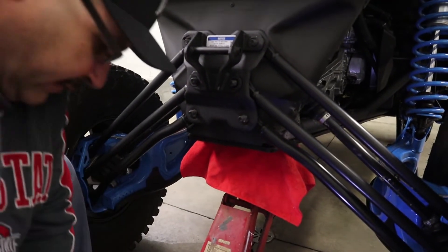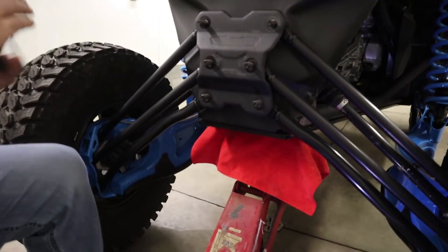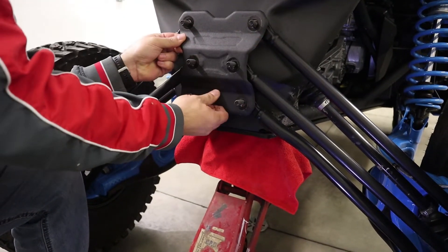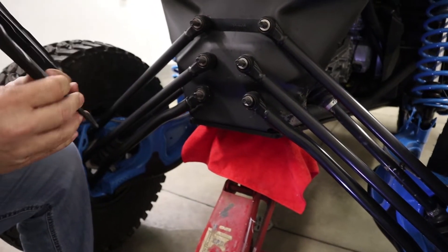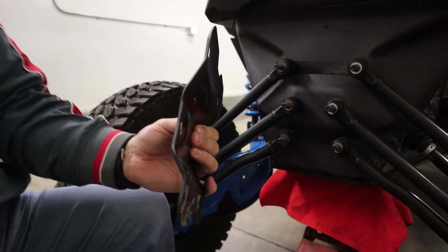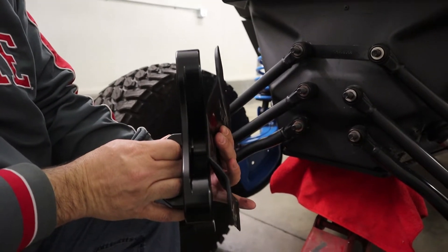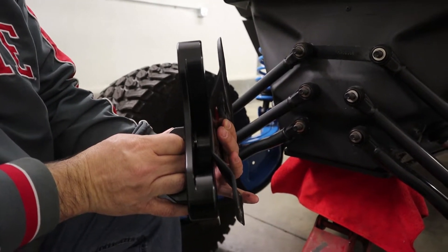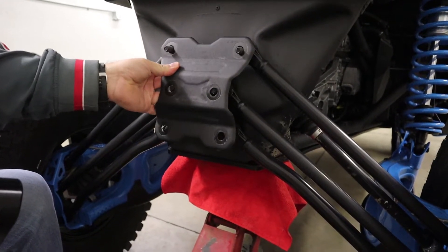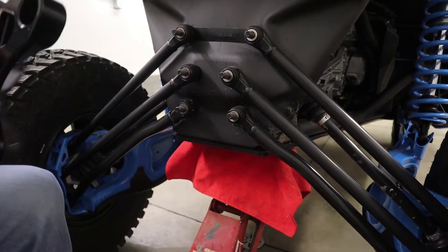This should pop right off. Now you can see — look how thin that is. Look at that piece, look at the difference. Also, you can see the slot and the studs there. I mean, this is going to work out a lot better.